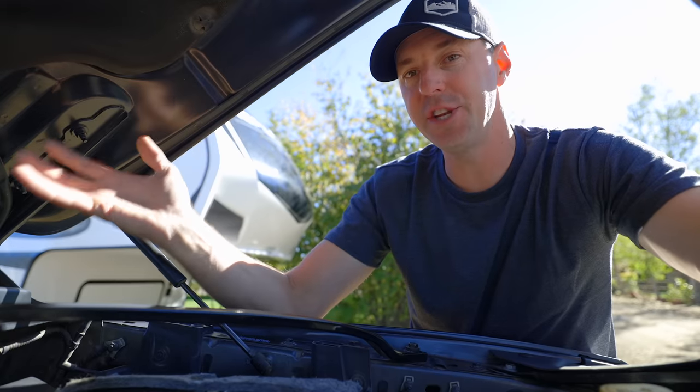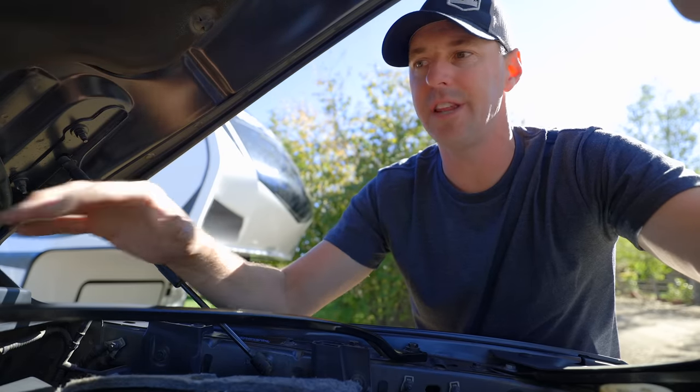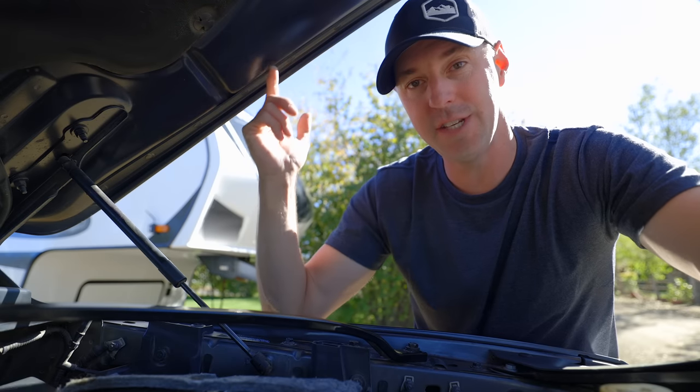That's going to do it for today — that was our list of modifications we've done to our truck that have made it very useful and functional for RVing. If you liked this video, give it a thumbs up. If you want to see more RVing videos, hit that subscribe button, and if we don't see you on the road, hopefully we'll see you next video.